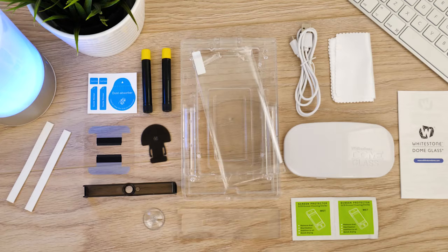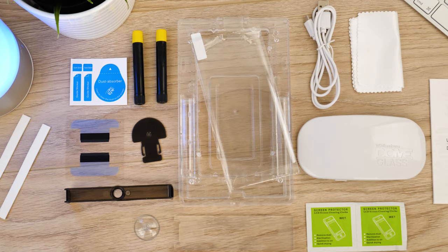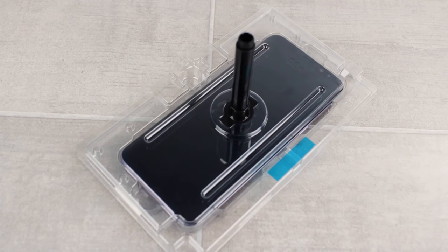Starting with the installation, it's best to lay everything out on the table to get to grips with everything you'll need, as there are quite a few steps compared to the regular two-step application. The most important thing is making sure your work surface is flat, as the adhesive can run off the edges if there's even the slightest incline.